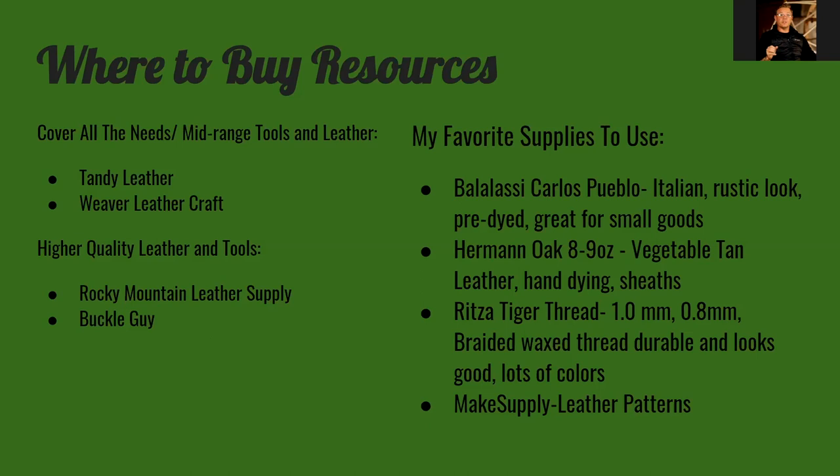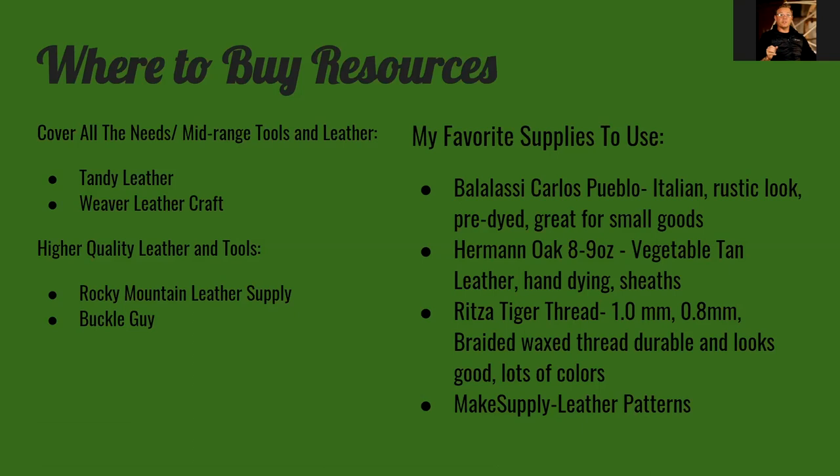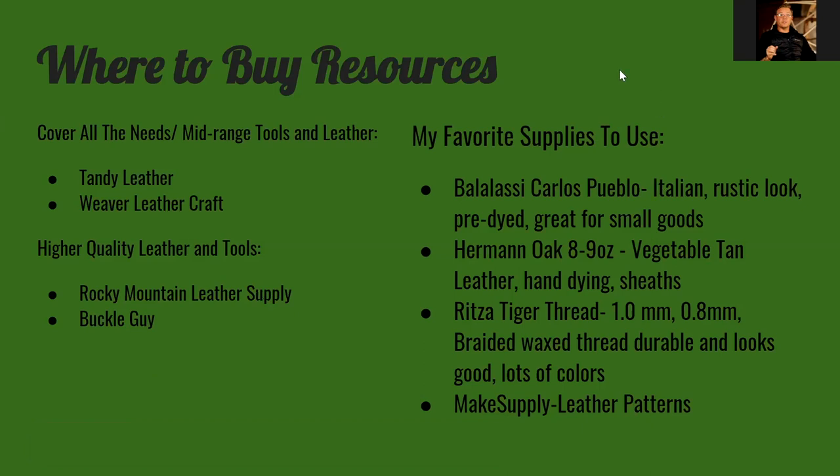They don't supply the Badalassi Carlo Italian leather that I also love, and that's what I sell most of — it's rustic, that's who I am, and it kind of fits my personality. I also get a lot of my brass hardware from Buckle Guy, like the money clips I use on bifold wallets. For leather weight, leather is typically measured in either millimeters or ounces. For my small goods I use about a 2.5 to 3 ounce leather — fairly thin but really strong.